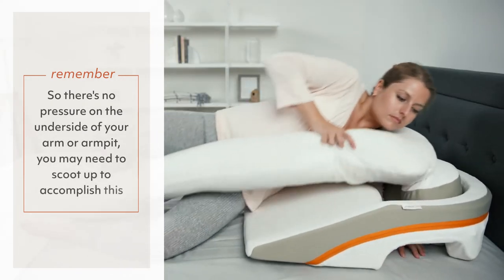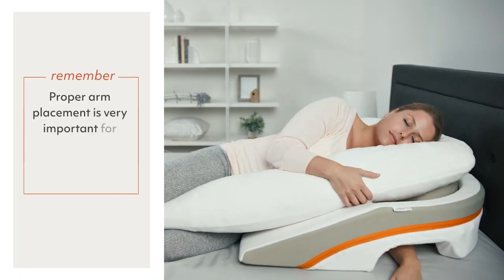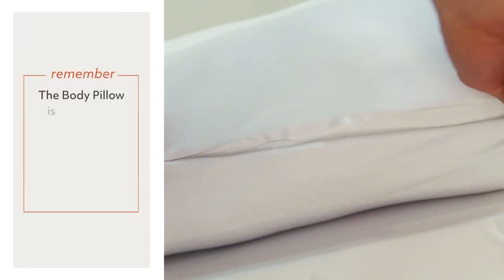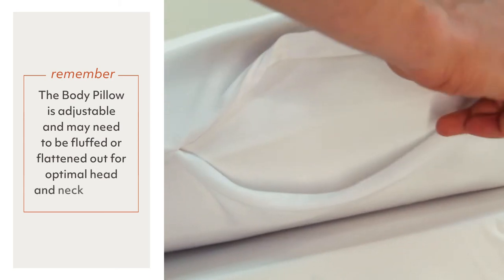Ensure that your arm is straight down so there's no pressure on the underside of your arm or armpit. You may need to scoot up to accomplish this. Proper arm placement is very important for comfort and it prevents sliding down. The body pillow is adjustable and may need to be fluffed or flattened out for optimal head and neck support.